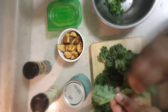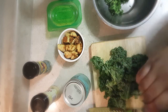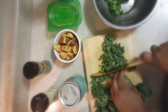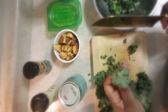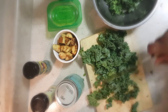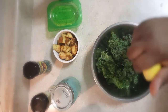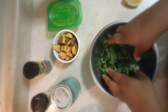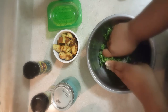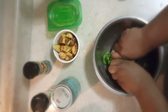On to the kale salad — wash the leaves and chop them up. I used to hate kale salads but I really like them now, and it's very inexpensive if you chop it yourself. The trick to a good kale salad is the dressing and massaging it. Squeeze some lemon in and massage the leaves, otherwise they're tough, bitter, and hard to eat.